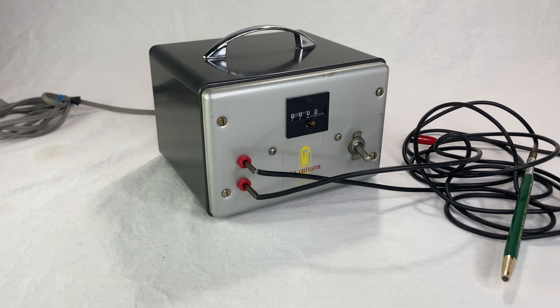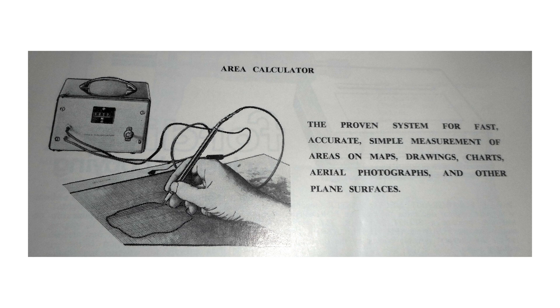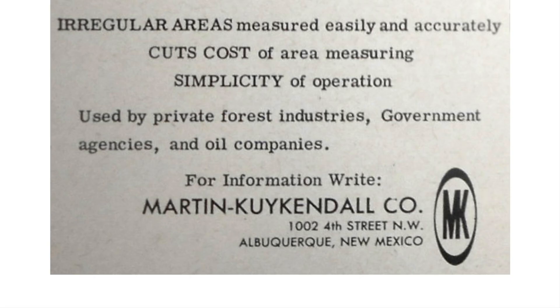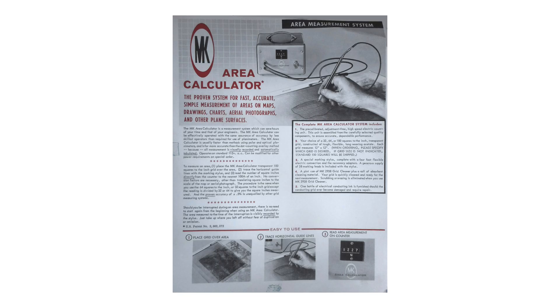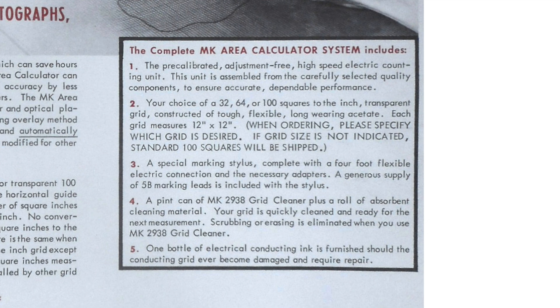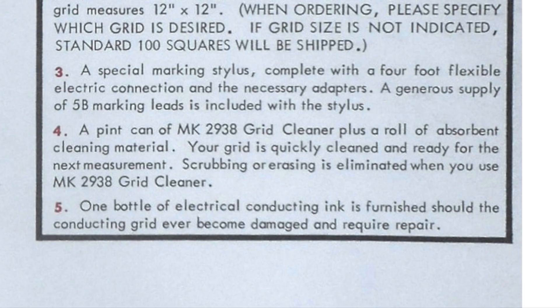Bob also sent me some advertisements that they ran in magazines at the time. Here's a little one from some kind of electronics catalog. Here's another one with some more words — it says it's made by the Martin Kirkendall Company. And here's a full page ad. Actually, this might be a real photograph of a real grid. It tells you how it works and has details about the grids — there were three different ones available. The finest grid was 100 squares to the square inch, which is much finer than mine. It comes with a pint can of MK2938 Grid Cleaner.